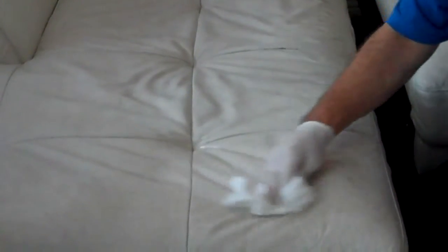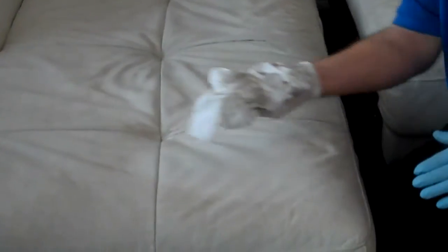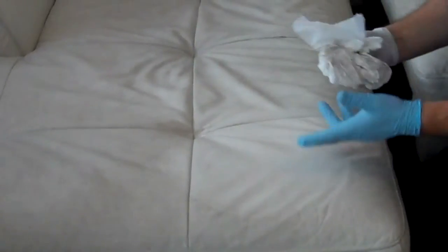Well, this is the process. I just left the product to work it in and break down all the soil and just scrub it a bit. Now I'm going to wipe it off. You'll see the difference. Look at that. Much better in here. They're like brand new.